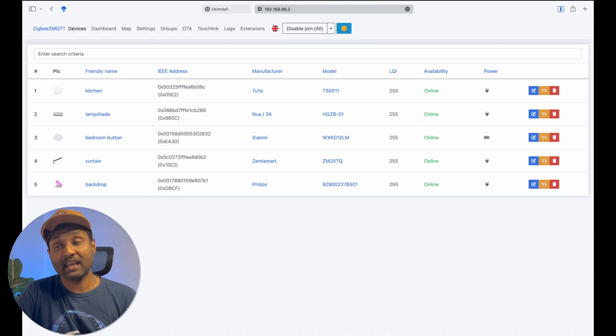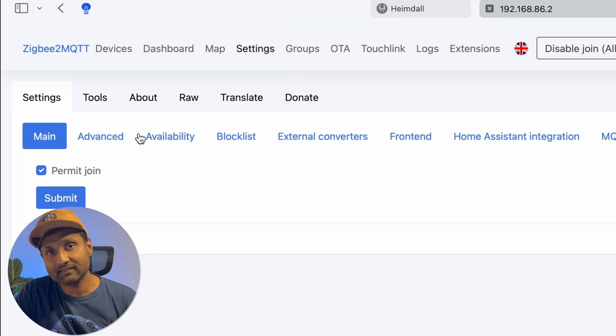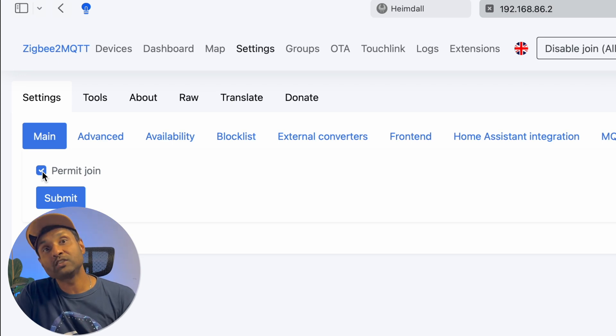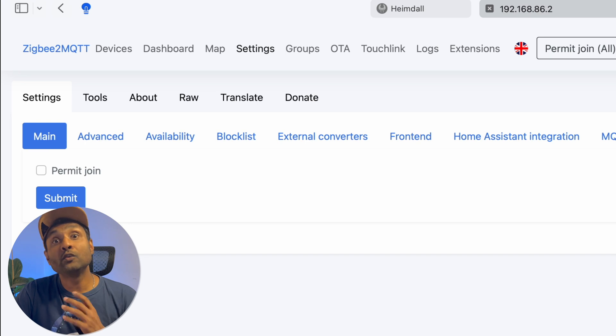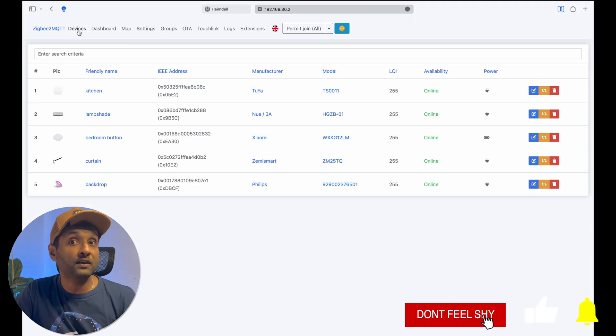Tip number seven: make the Zigbee network secure. Once you are done adding all of your devices to your Zigbee network and your smart home, go to settings and under main disable the permit join option, then click submit. With this done, no one can sniff your Zigbee network, and at the same time no devices can join and pair with your network, making it secured.